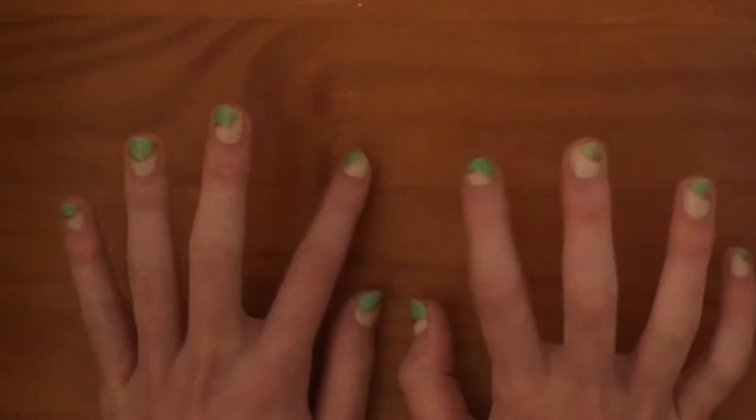All right, so it's the next day and my little jewelry dishes have dried. The first step now is to file it down a little bit because the sides are a little rough. I'm just using my nail file because that's what I have.